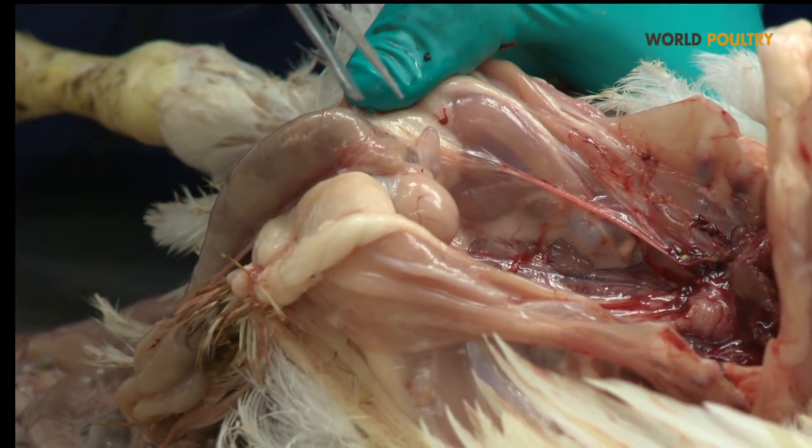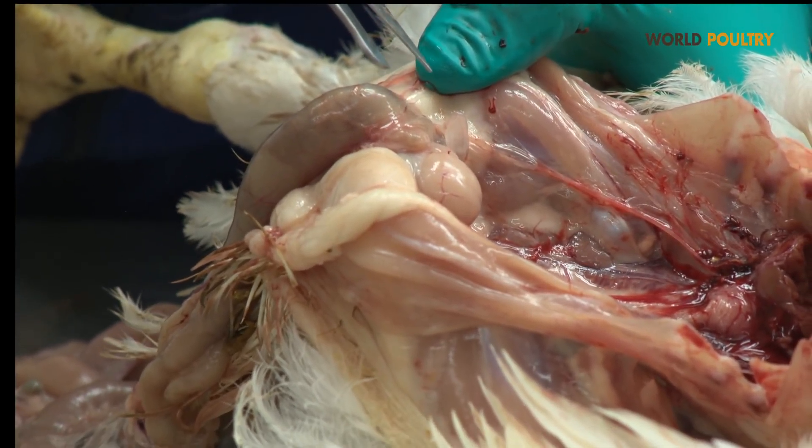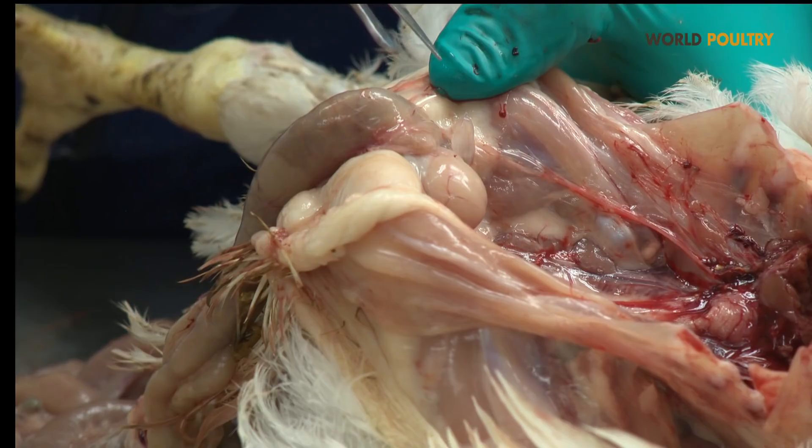You can also see the relevance of the oviduct of the bird, indicating that this bird is a female bird.